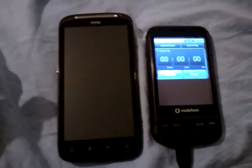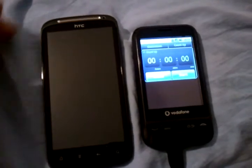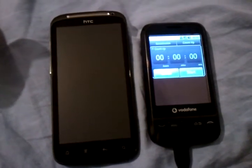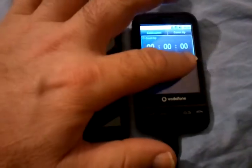What I'm going to do is start the stopwatch on the phone on the right. And when it hits about five seconds, I'll start the Sensation, because I've only got the one hand and I need to have a bit of a lag. And then we'll try and work out within a second or two just how quickly the Sensation starts up. So here we go.